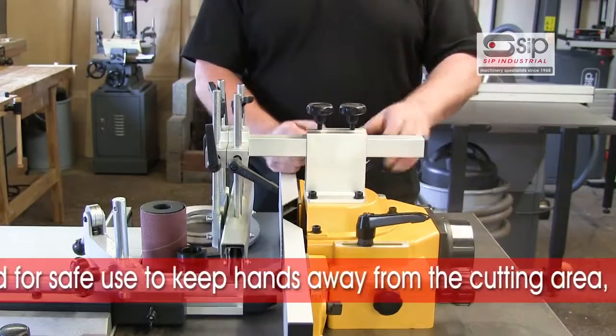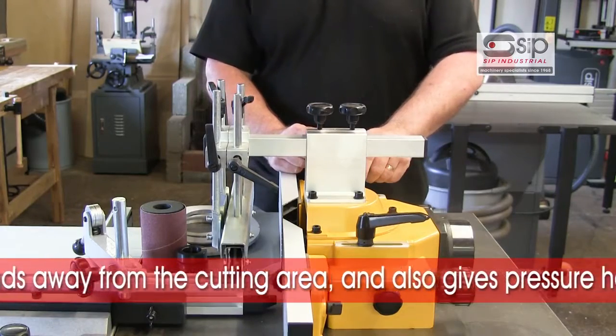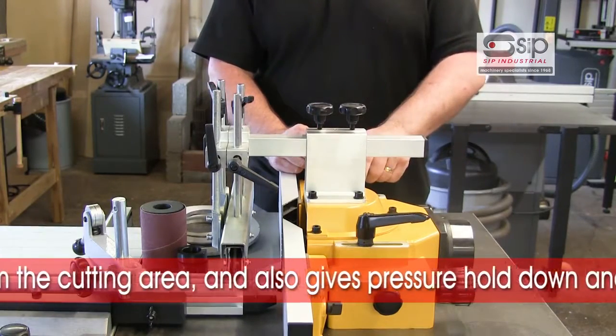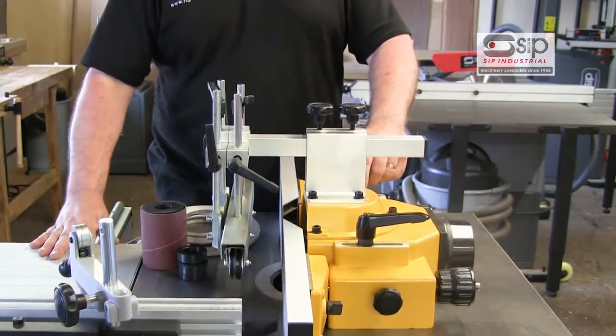The cast fence arrangement has a 200mm aperture, big enough to take the larger cutter blocks but also ideal for the 100mm Euro block which is in standard use throughout all spindle moulders.